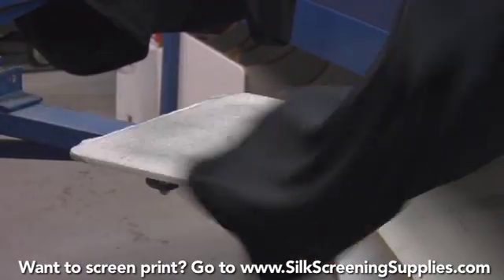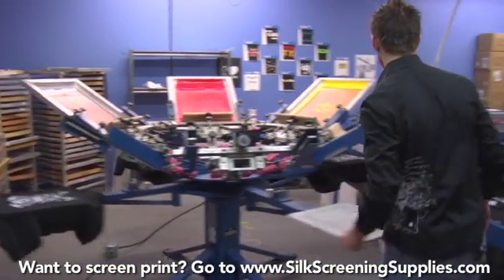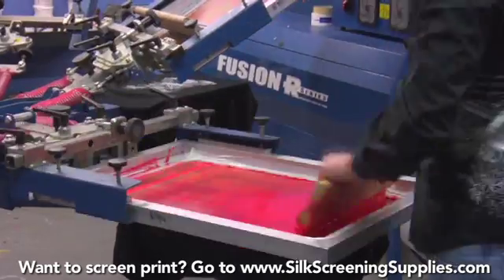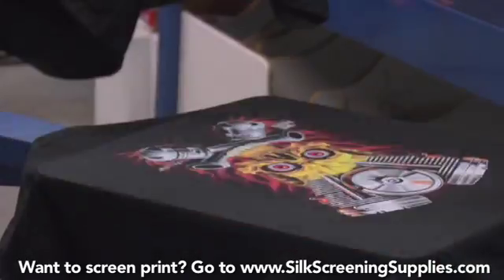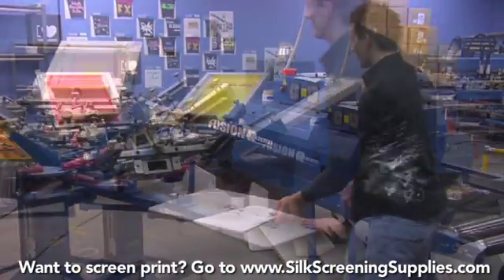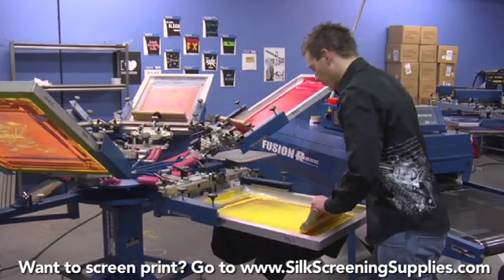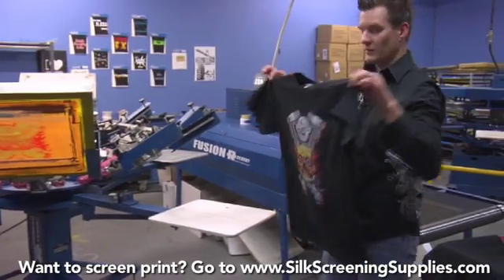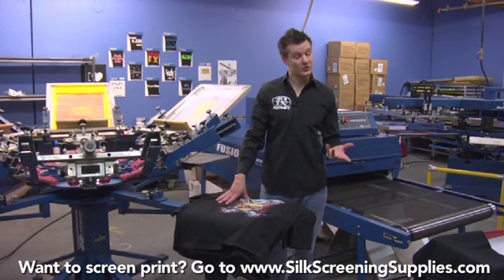Now we'll finish our production run. Let's rotate our flash dryer out of position. From here on out we're just going to finish the colors up. As you spin your pallets, you want to keep your screens moving with them so that when your pallet comes into the print position, your screen is ready to print. There's our final print. In that four-minute section, we printed eight shirts — that's two shirts a minute or 120 shirts an hour.